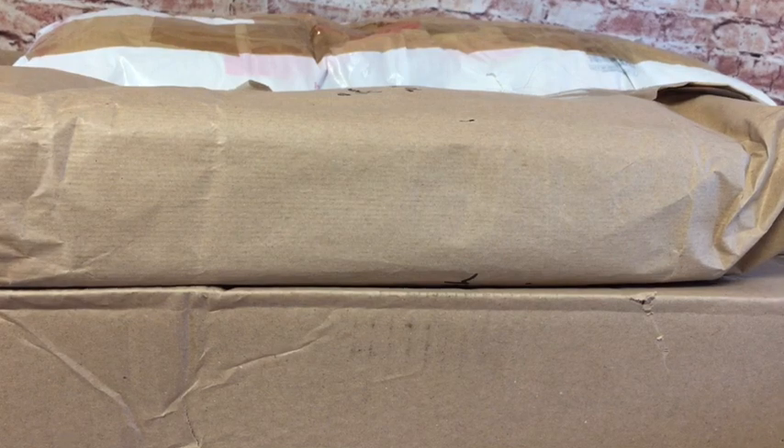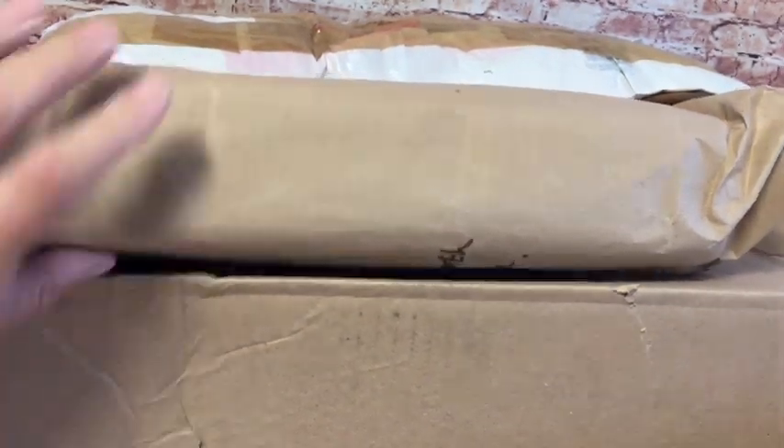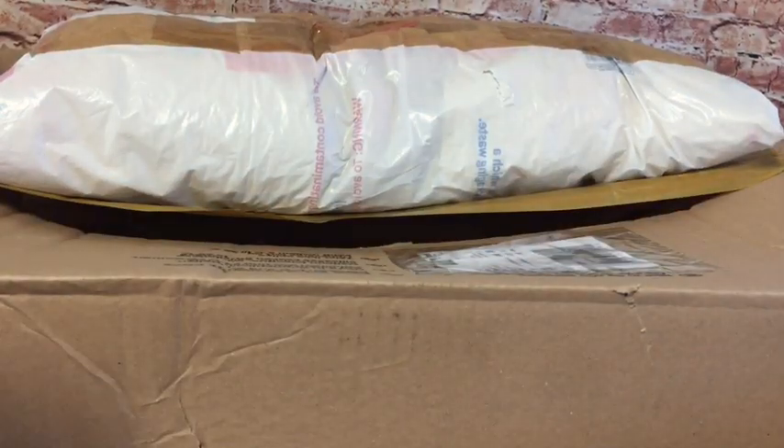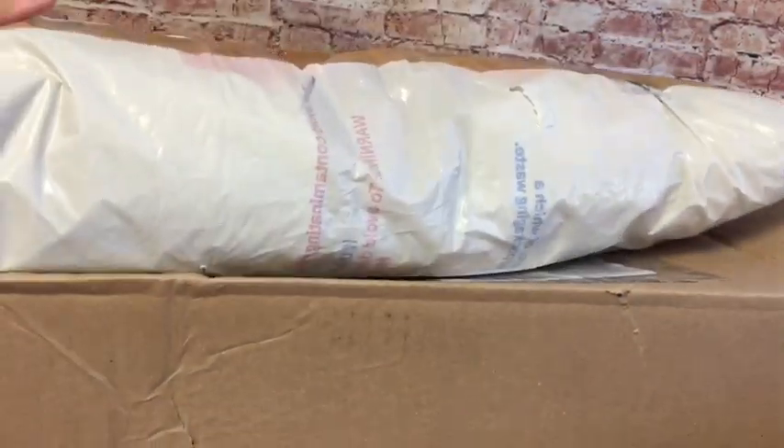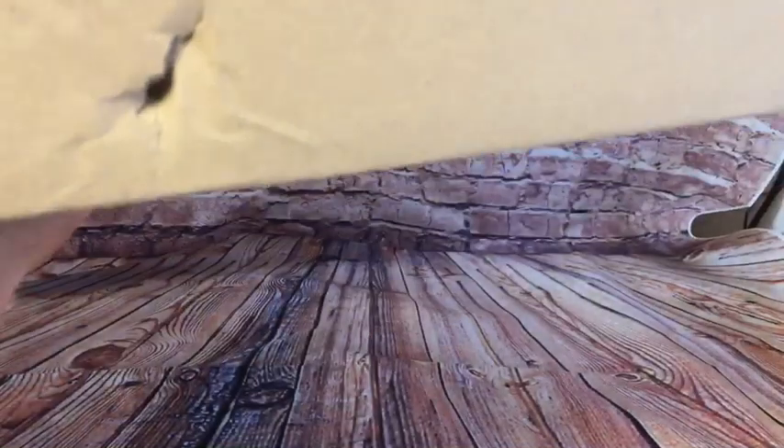Hey everyone, I've got an eBay haul to share with you today — just three parcels. There's this one, there's this one which is fairly big, and then there's this massive one. Look at this, it's huge! It does only have one thing in it. I'll get it out and show you because it is coming open — it was like that when I received it in the post.